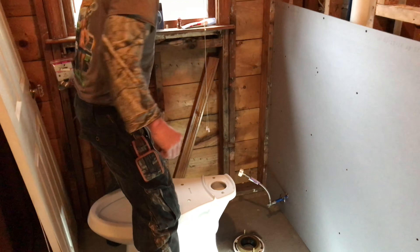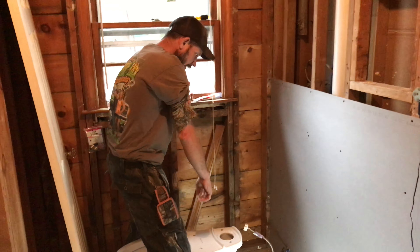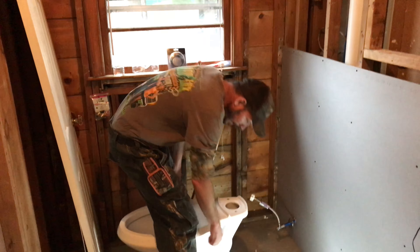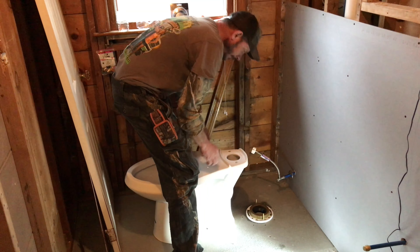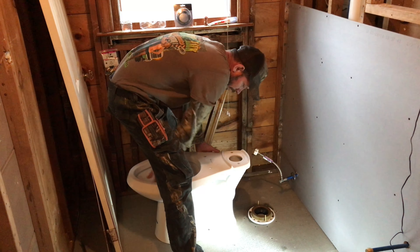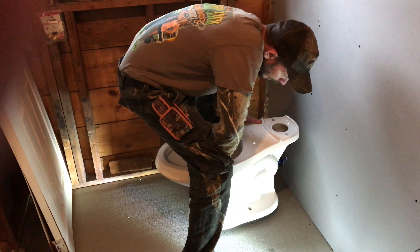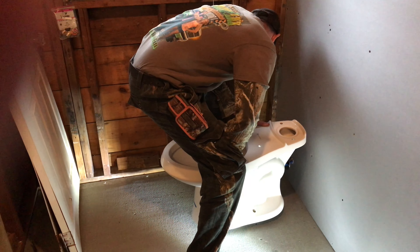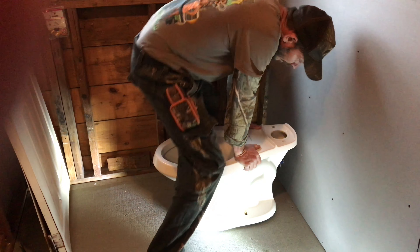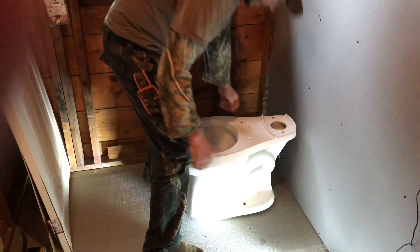Now we're gonna set the toilet onto the wax ring and the flange. Rob, is there anything we should be careful of? Just make sure you've got the line-up with the bolts on the toilet. It's easy to do — set it down nice and easy, line up each hole, and give it a little pressure.